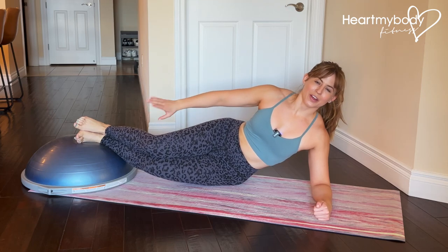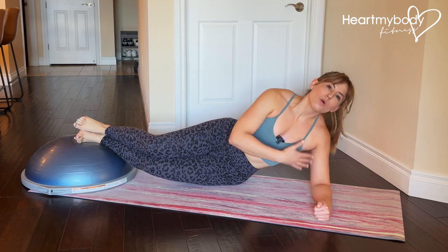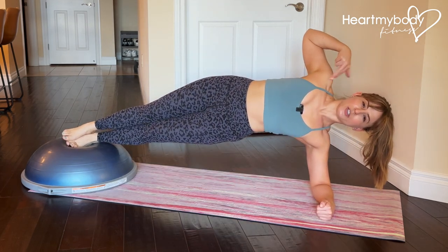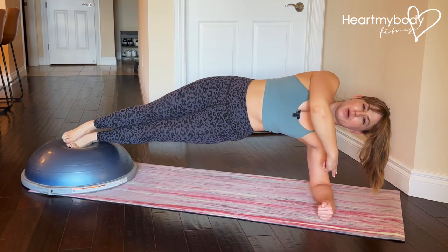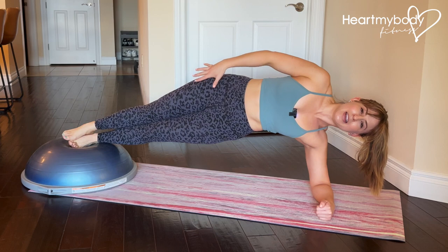With your feet stacked on top of a BOSU or other elevated surface, lift up to a side plank from your forearm or from your hand. When you get to the top of the side plank, quick form check: shoulders should be stacked above your elbow, hips stacked, core braced, hips lifted, legs straight.